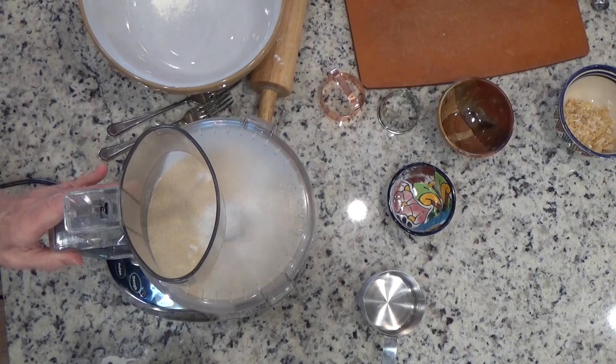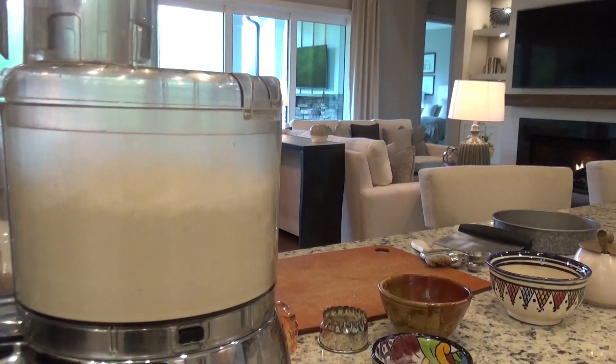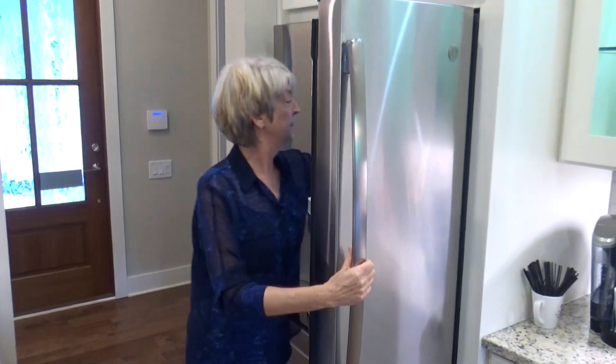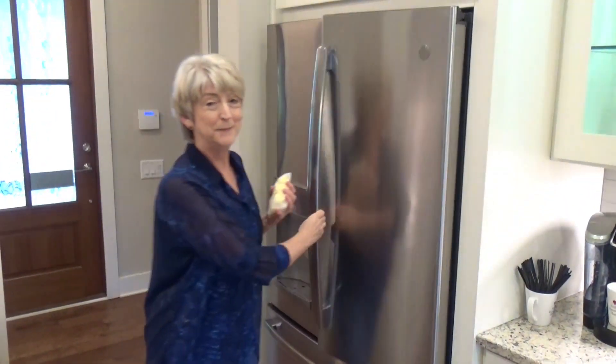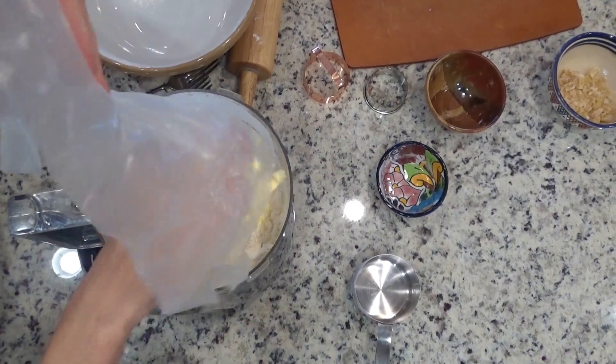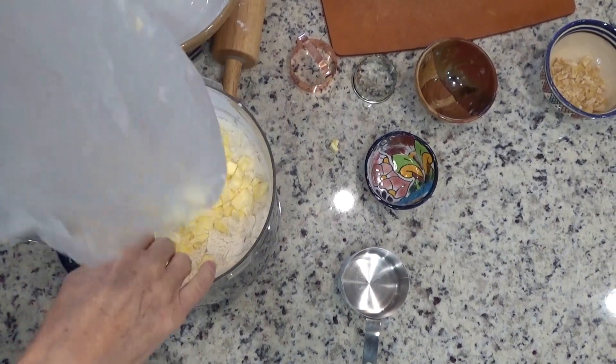Mix this for about 10 seconds. I have five tablespoons of butter and I've kept it really cold. Scatter the butter pieces over the top — I cut them into tiny pieces.